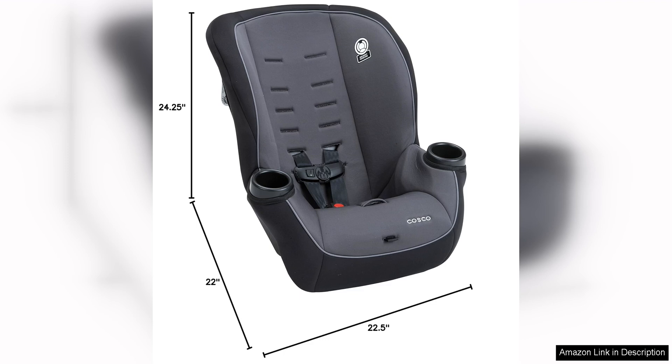Overall, the Costco Onlook 2-in-1 convertible car seat is a solid choice for families on a budget. It offers reliable safety features, ease of use, and a comfortable ride for your child. While it may not have all the bells and whistles of high-end car seats, it gets the job done at a fraction of the cost. If you're looking for a no-frills car seat that prioritizes safety and affordability, the Costco Onlook is worth considering.